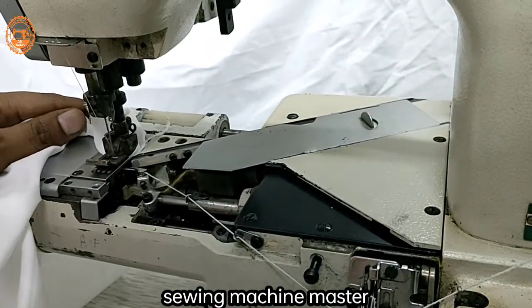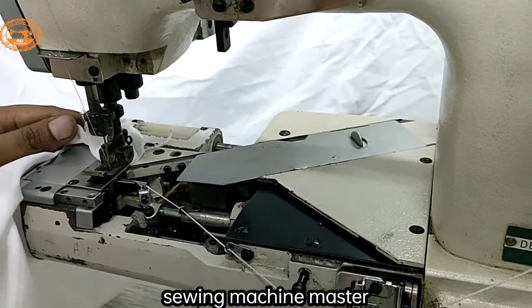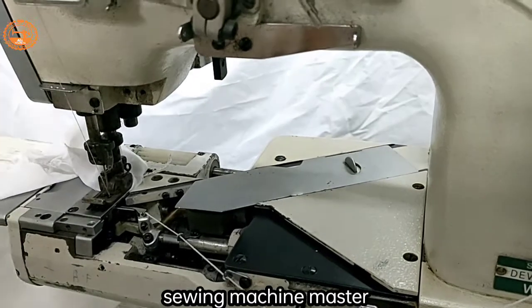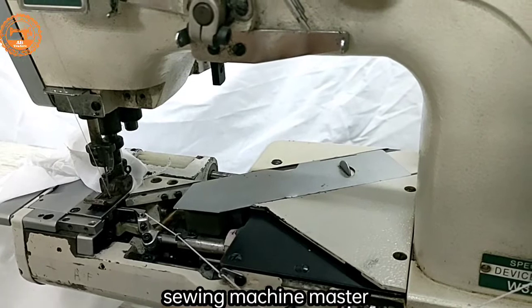The rest of this setting is the same thing that we do in the normal routine — there is no change in it. These are small things that you have to know. If you keep these things in mind, you will not skip this machine.